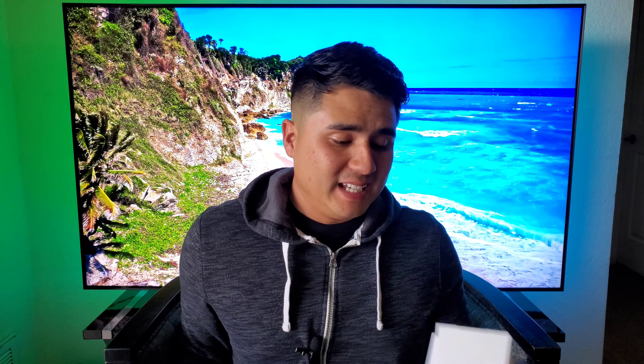Let's see what else is in the box. We have the charging cable right here — micro USB — and then we have the charging adapter as well to plug into the wall. I'm going to go ahead and throw my information in so we can take a deeper look into the device itself.